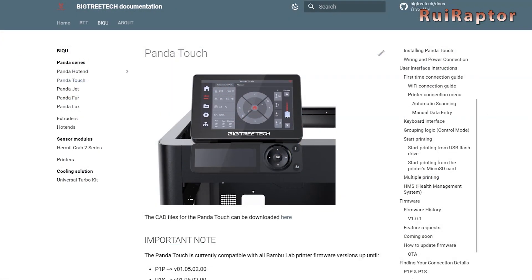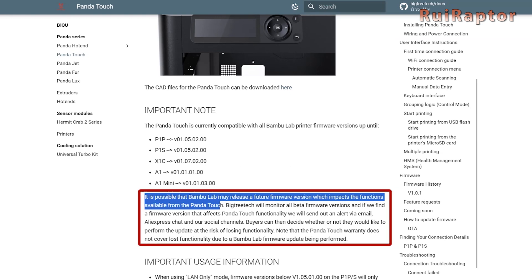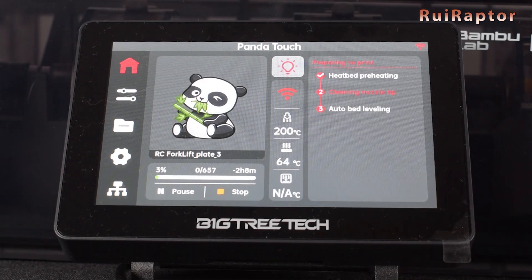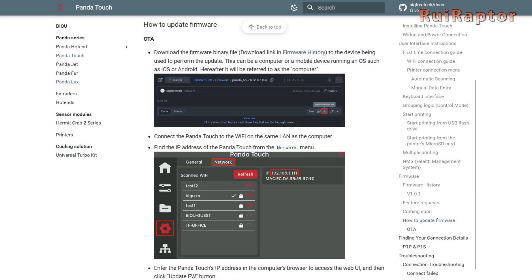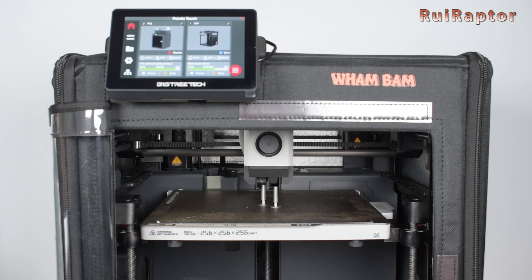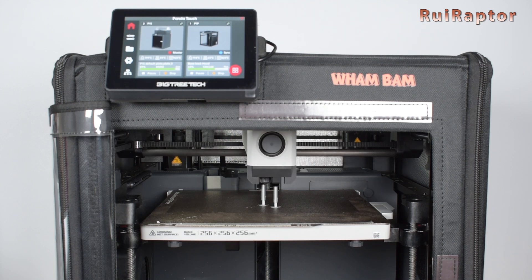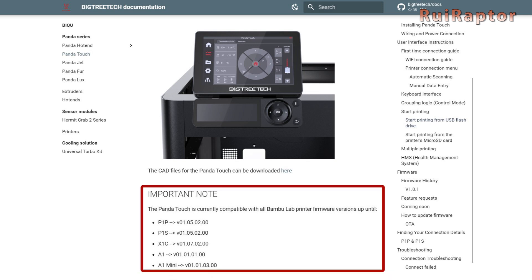These buttons are moving the bed in the opposite direction compared to Bamboo Studio. At the same time of the release, Bigtree Tech announced that Bamboo Lab might make some network safety changes to their firmware, and this might cause the Panda Touch to not work as intended because some commands might not work anymore. This means that if we want to keep our Panda display working as it is right now, we cannot update the printer's firmware without waiting for a new display firmware release from Bigtree Tech. Currently, the display is working perfectly with today's printer firmware versions. On Bigtree Tech's web page, they have information on which printer firmware versions the display is still compatible with.